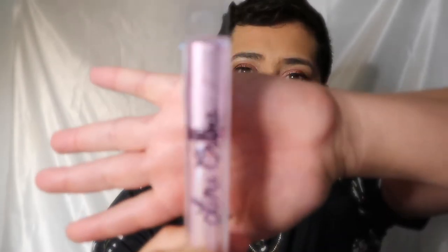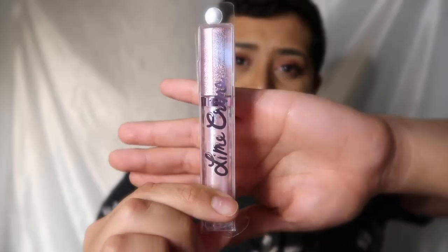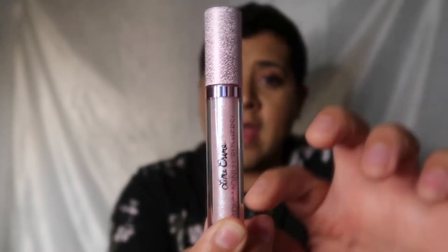It can also be doubled up as a highlighter. The first shade I picked up is called Choke. Before I open it, I want to show the packaging — it comes in a clear plastic material with the Lime Crime logo and a lavender glittery top. I love the color of the logo. Each of these have 0.14 ounces, so you're not really getting a lot of product.